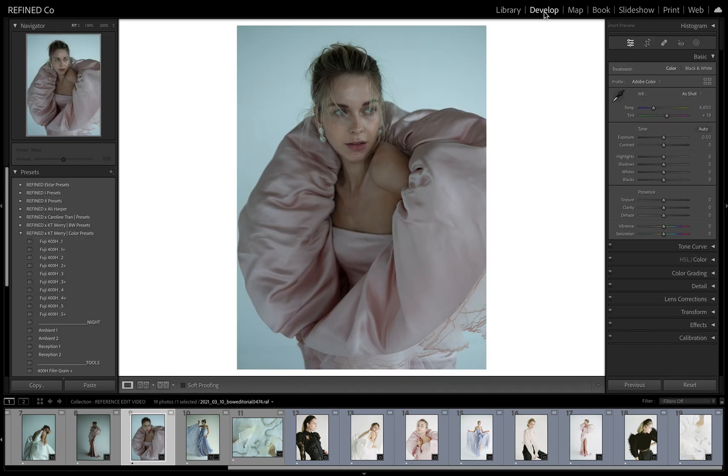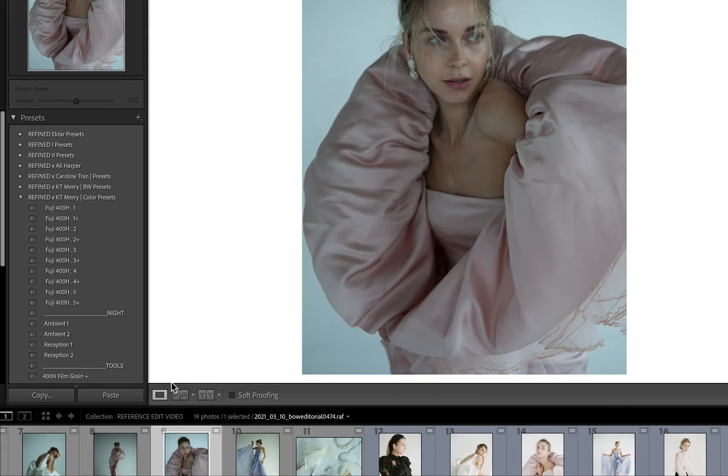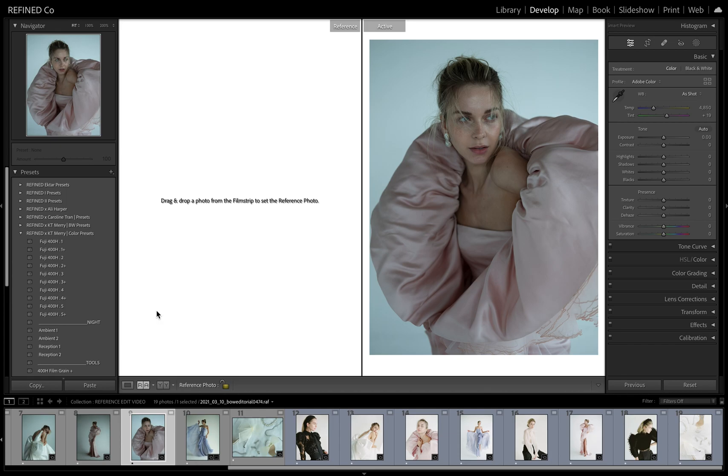The first thing you want to do is pull up develop mode. We're going to use the RA tool, which is right here, and that's going to allow us to pull our reference image. If you're not shooting film or don't have film scans, you can do this with a hero image that you've already edited for a session that you love the overall look for, and you want to make sure the rest of the collection is cohesive and matches that. But today, for the sake of matching film for the hybrid shooters out there, we're going to start with KT's film work.